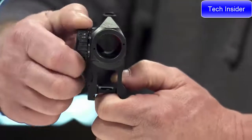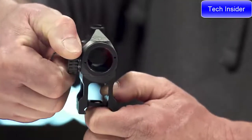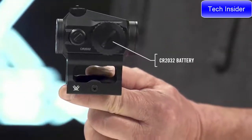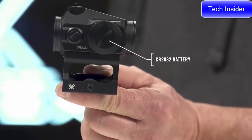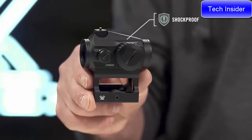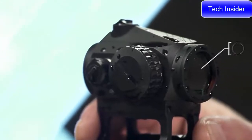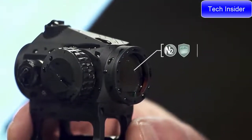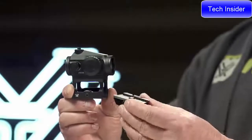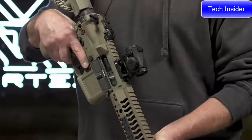The right side dial switches between 11 levels of brightness for optimal visibility in any lighting. A CR2032 powers the unit with efficient and long battery life. The shockproof aluminum body delivers rock-solid performance round after round. Internally, it's nitrogen purged and o-ring sealed for reliable performance in adverse weather conditions.